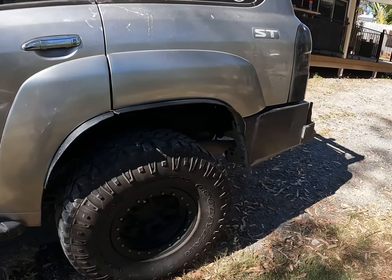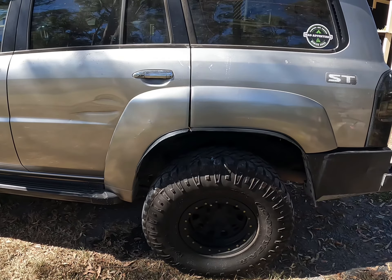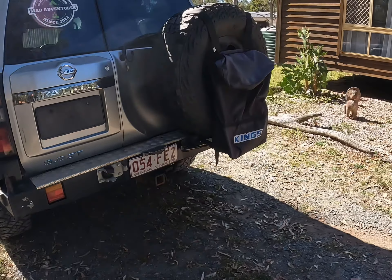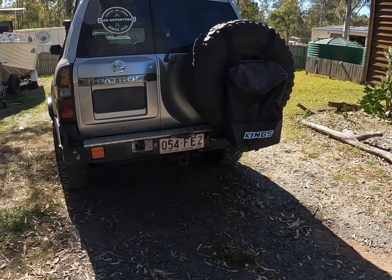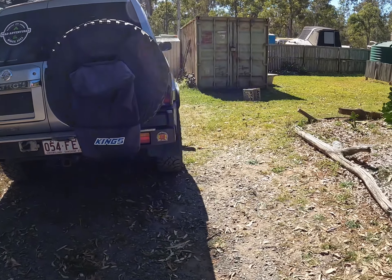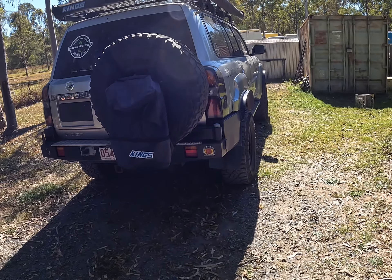One more step and we're getting closer. The old girl's going to be up for sale probably at the end of the month, so if anyone's interested and wants information on it, it's got everything in it. If you want more info just write a comment.